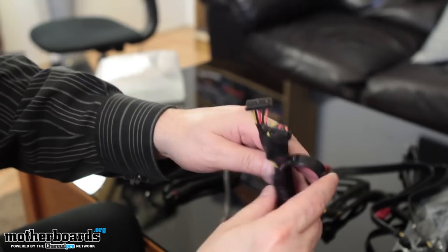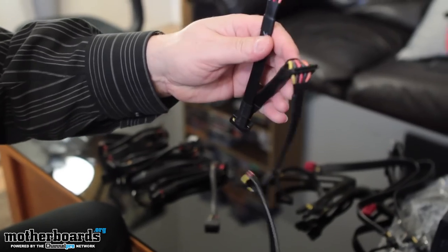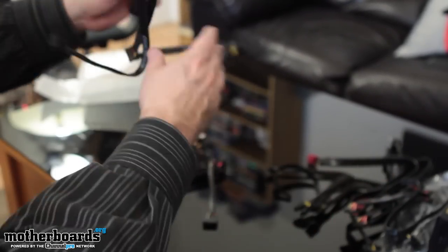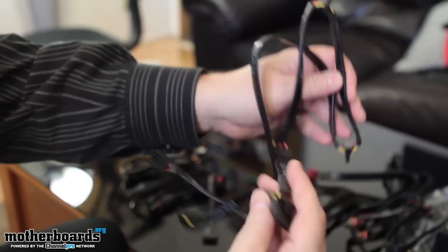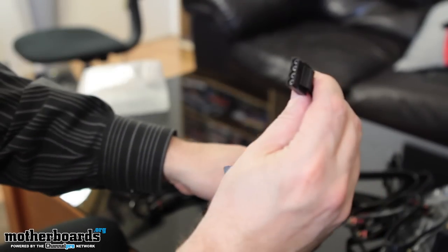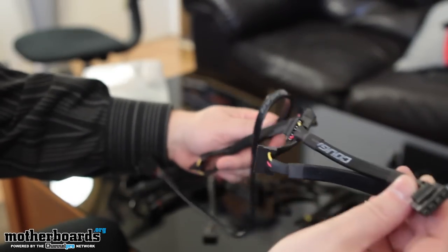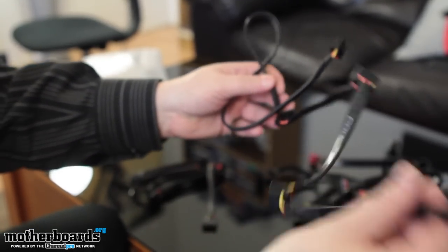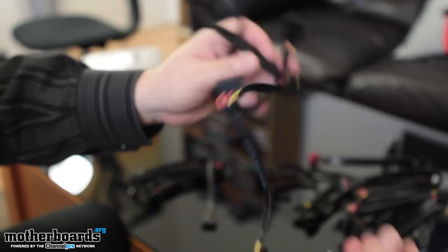We've got another one — this right here is your standard SATA connections. Another one for SATA connections. This one has SATA and your standard old-school Molex — got both on this particular connection. More connections like that as well — SATA and Molex combo cables.